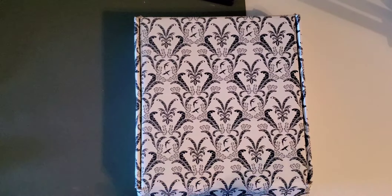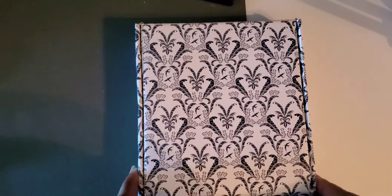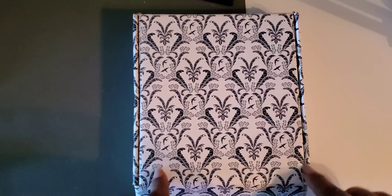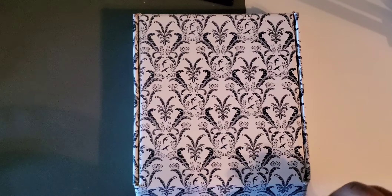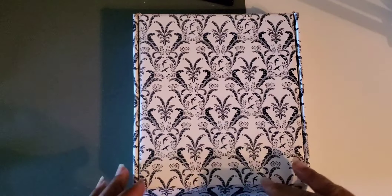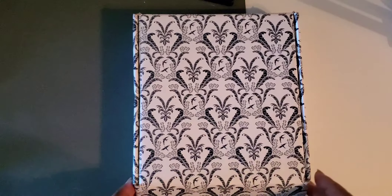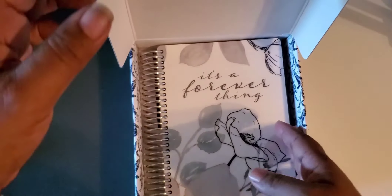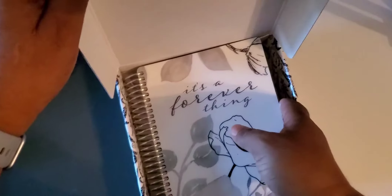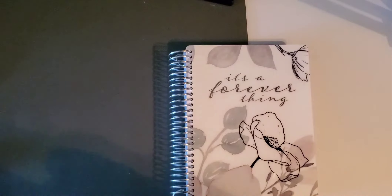I'm going to jump into it and show you guys what I got. This one is only from July to December. On the website she has an array — you can pick the cover, pick the layout on the inside, and it is spiral bound. Here we are — this is the box, and this is small, kind of like the B6 size. The price was $20 plus shipping.